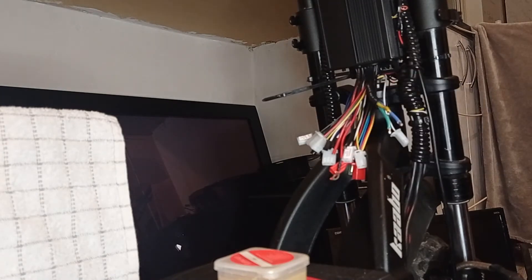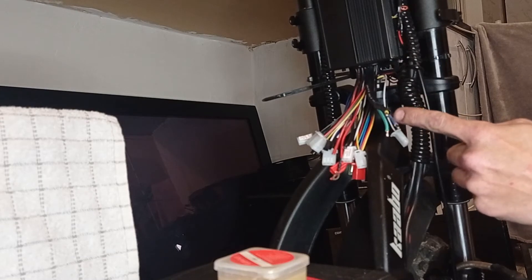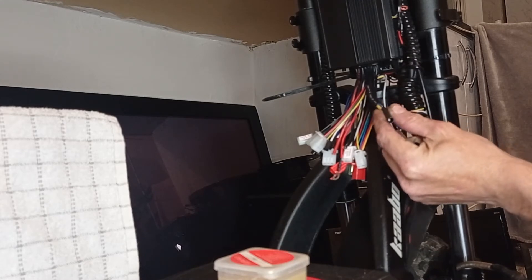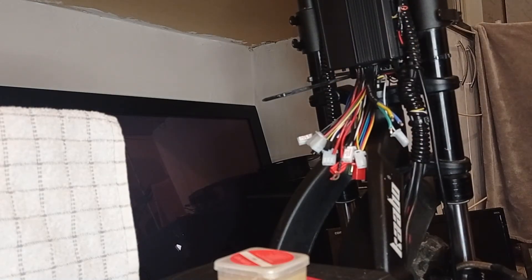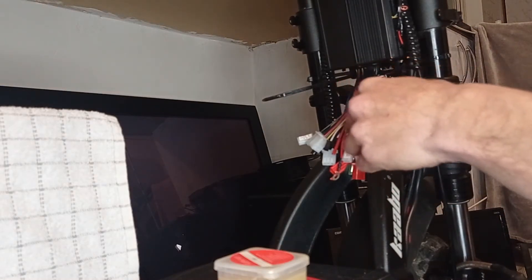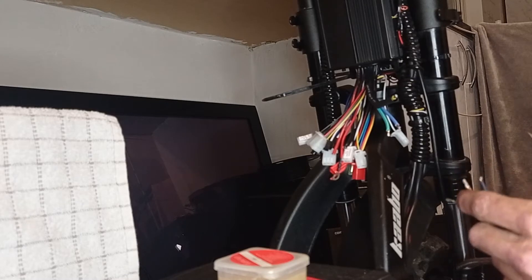When you go to buy heat shrink, it'll be labelled as 2-to-1 or 3-to-1 — that's the shrink ratio. Preference-wise, 3-to-1 gives you more working room. 2-to-1 shrinks really quickly; you'd never be able to pull it back over a joint. 3-to-1 is baggier and shrinks more. Don't underestimate how much it shrinks from just heating, so always go up a size.